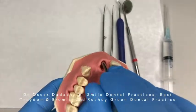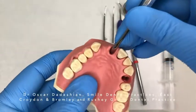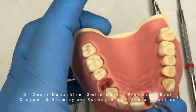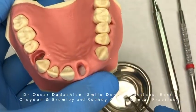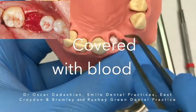I will cut the Bio-Oss collagen into smaller pieces. The sockets are filled up to the bony walls. I then make sure that the grafting material is covered with blood so that it's not dry.